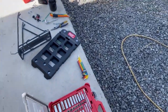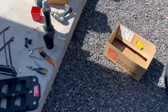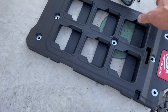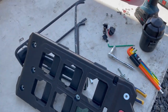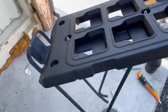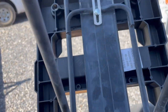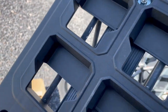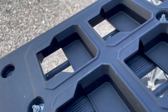I finally got the Milwaukee packout stuff in the mail that I want to hook on my bike. It's going to be interesting how this all works out. Here is my solution. I had to put a couple new holes in my rack — two carriage bolts, extra washers, and nylock.